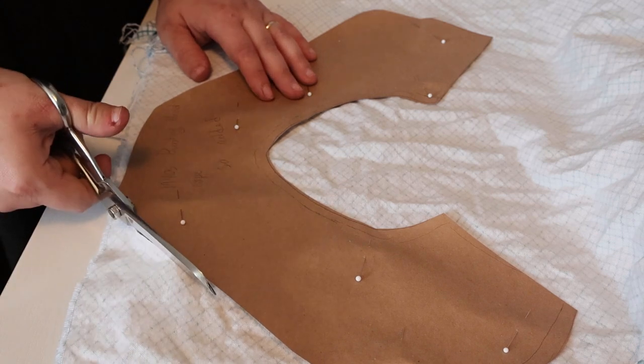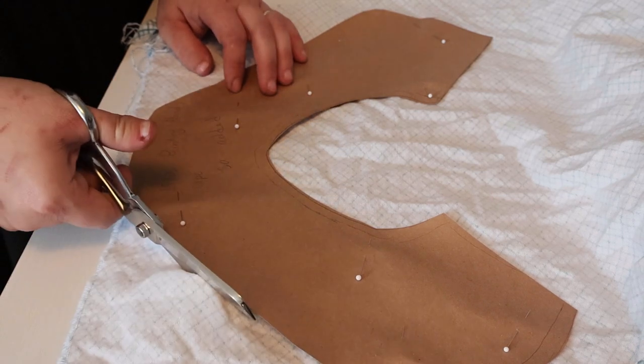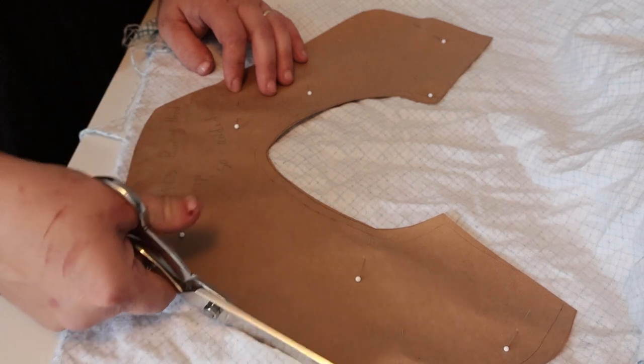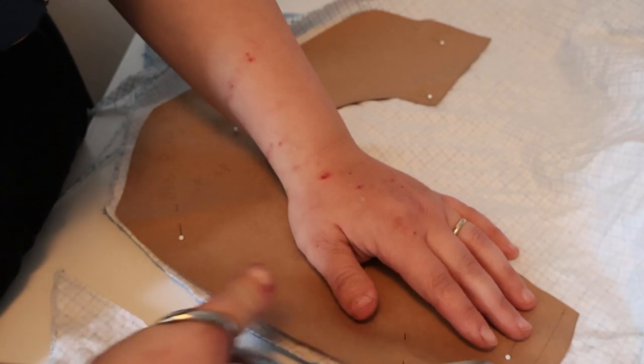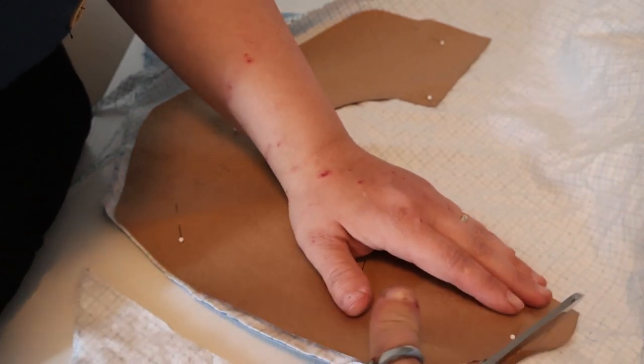I just traced off a pattern. And there are serge edges in this thing, so I'm going to see if I can get the serger to work. If not, we'll just do a zig-zag stitch.